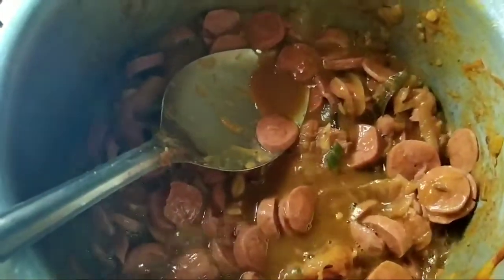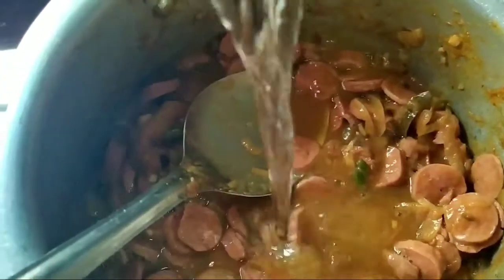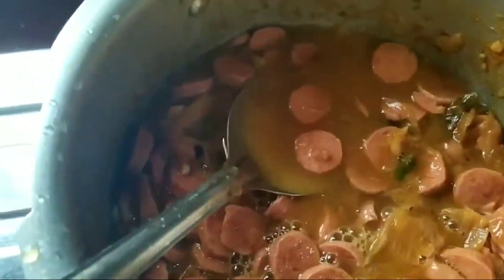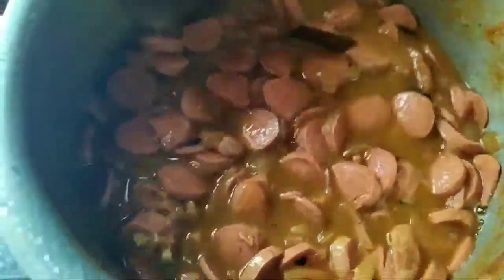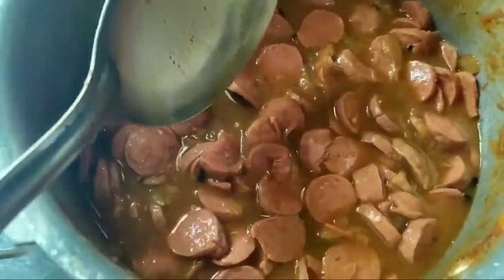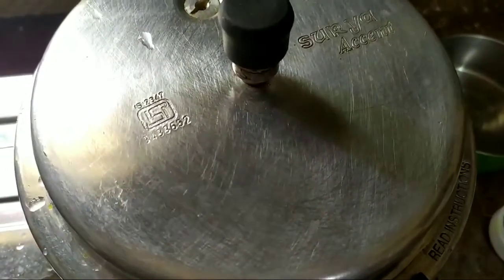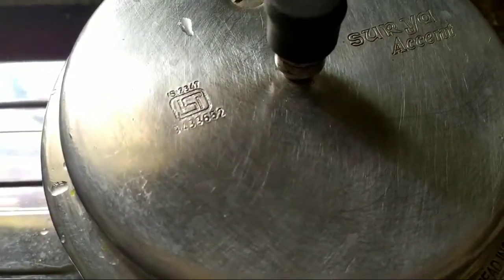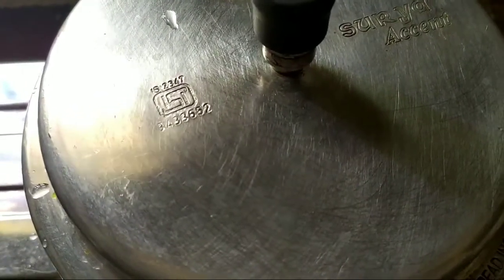We have about 1 cup of water. Put 1 cup of water into the mix.